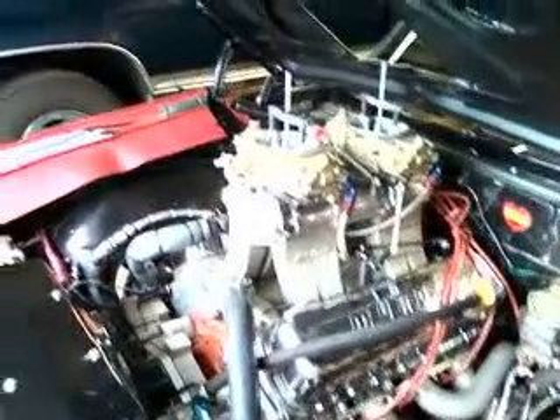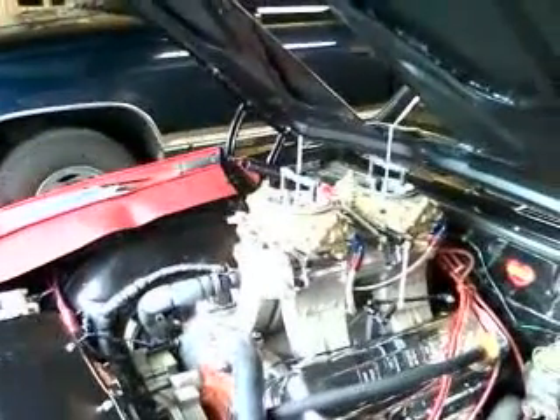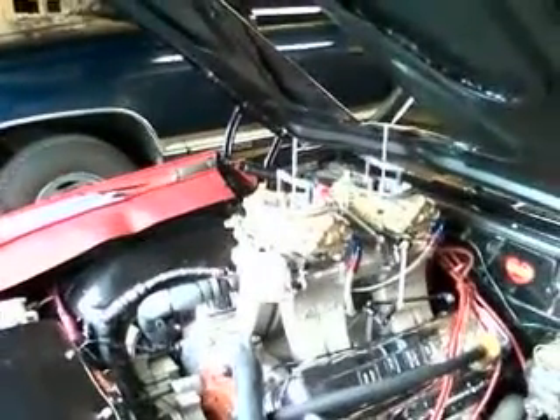There was a tip that one of the guys mentioned about setting the fuel pressure at a higher RPM — it'll probably drop lower at idle, which is fine. He suggested around 3000 RPM, so that's what I'm gonna do.